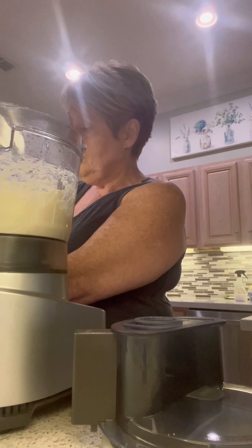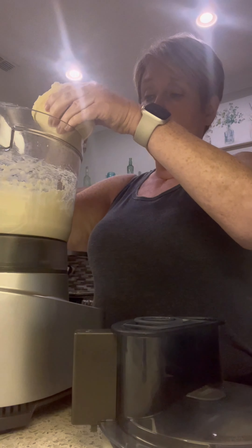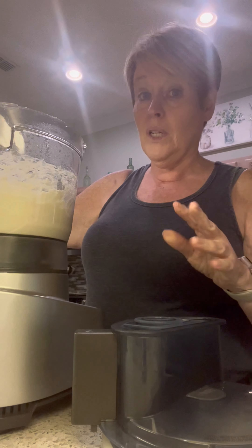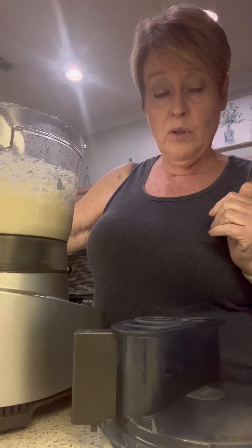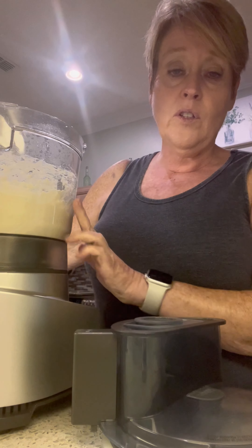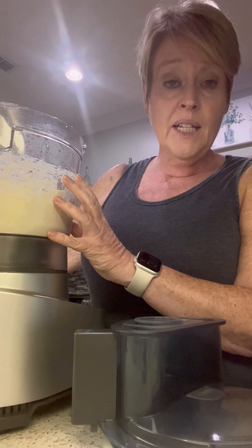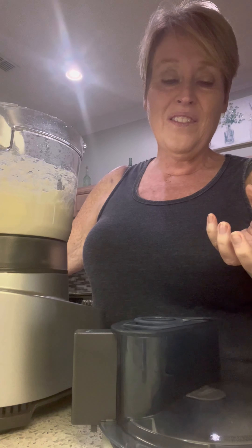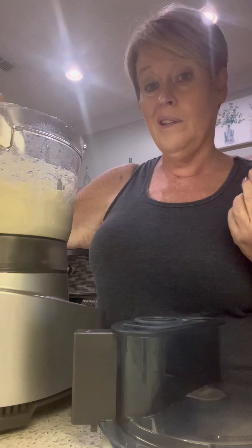Now it's going to be really important that you add the ingredients in this order. The next thing I'm going to add is almond flour — I'm going to start with two cups. I am going to add eggs, but I don't want to add them until after the almond flour. The reason is this was in the microwave and it was warm, so by adding the almond flour it'll incorporate and cool down the melted cheese so that when I add the eggs they won't start cooking.